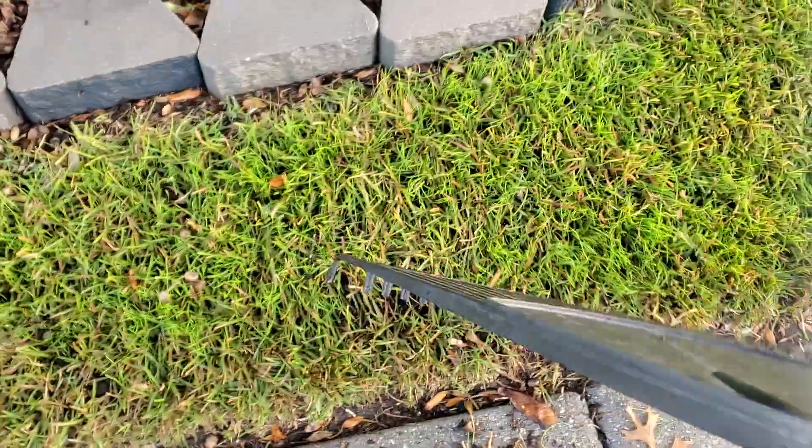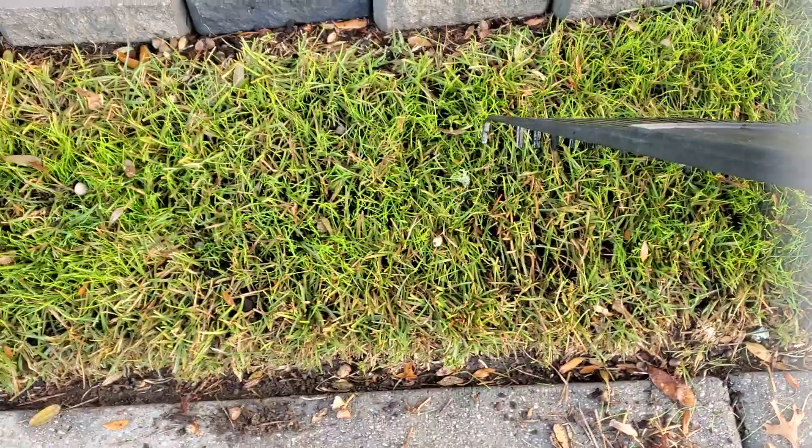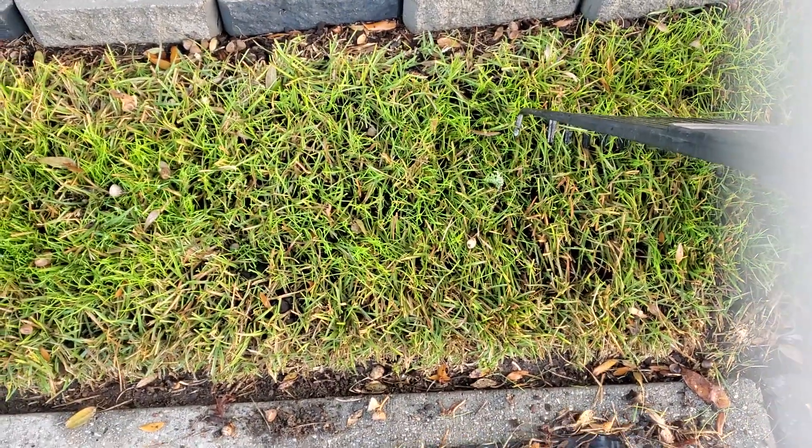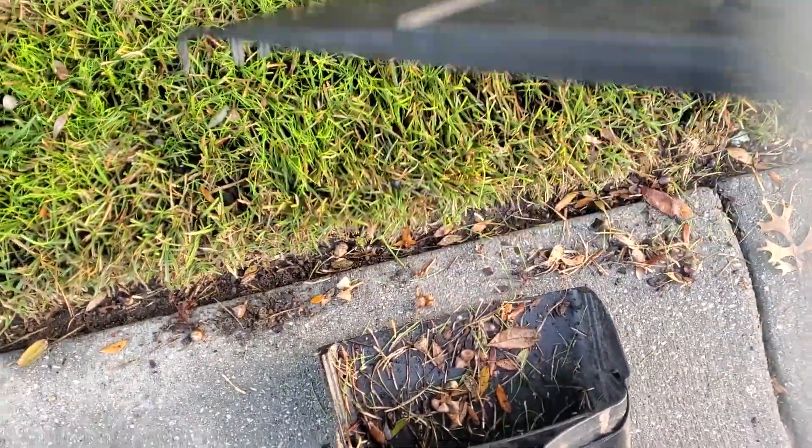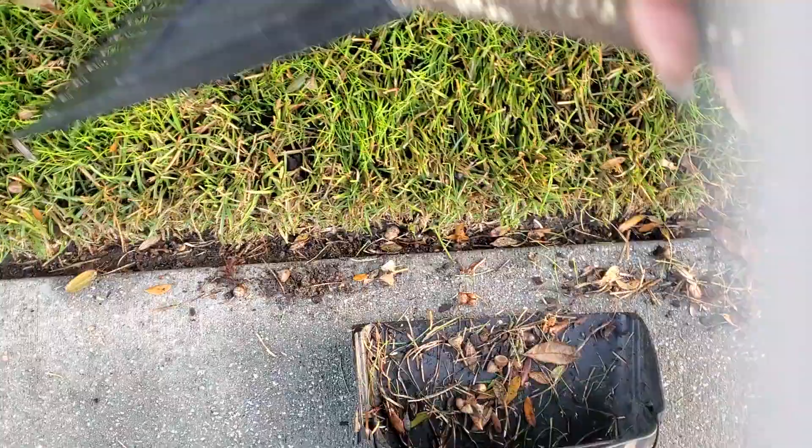I put some grass seed last week. I want you to see that I am getting rid of these little acorns before they kill the grass and don't allow it to breathe and grow.